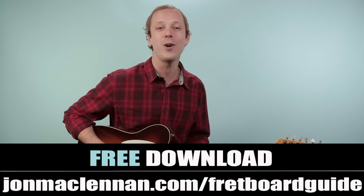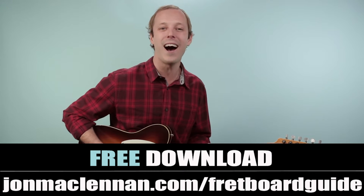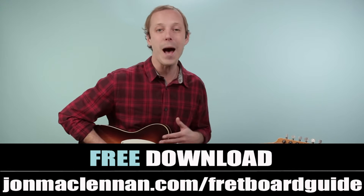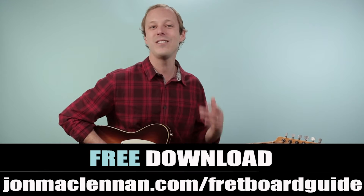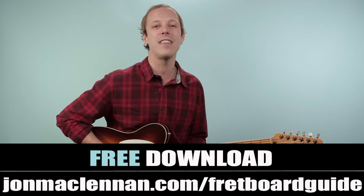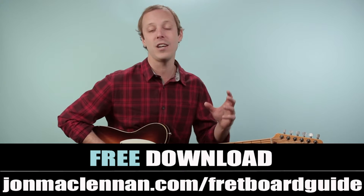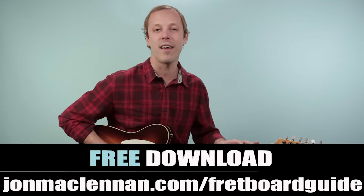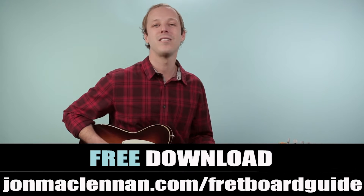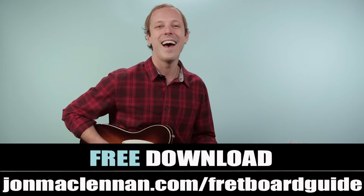Before we dive in I want to hook you up with a gift right away. I put together this awesome fretboard guide that's gonna show you the five chords and scales that I use to map out the entire fretboard. I use this system when I'm playing anything on guitar, whether it's a bluesy line like this or just strumming some chords or taking a solo. I'm thinking about these shapes and how they come together. I want to give you this PDF completely for free — just go to johnmclennan.com/fretboard-guide or use the first link down below to grab your copy.